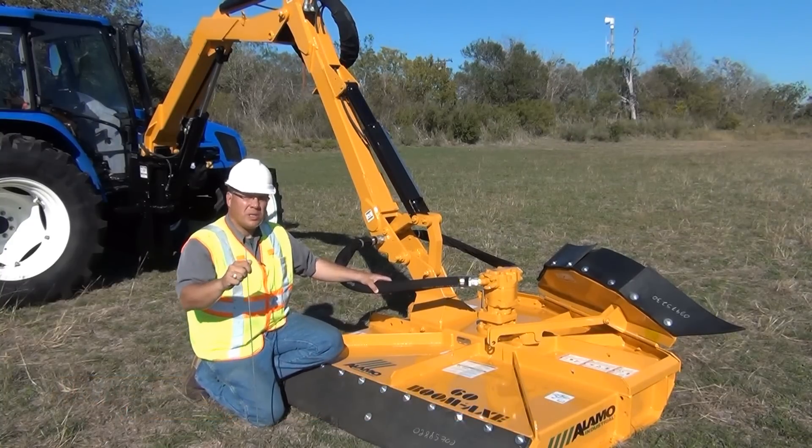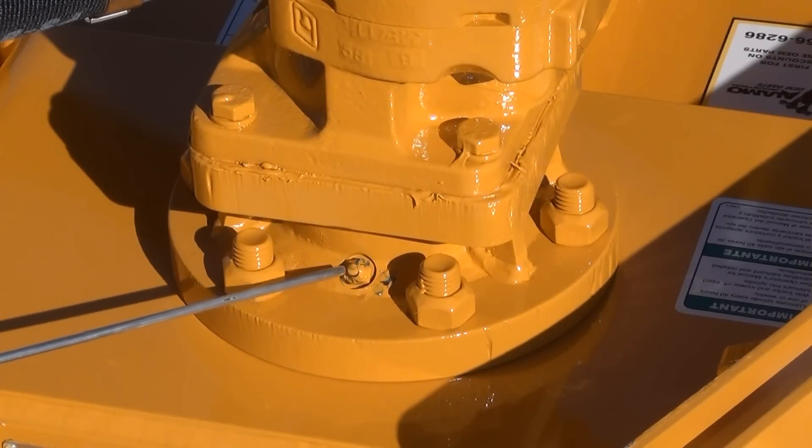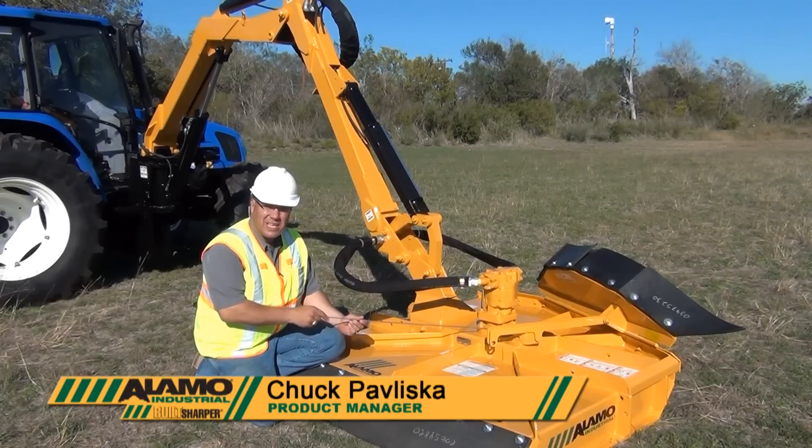First and foremost, be aware that there is a grease fitting positioned on the back side of the spindle. You should grease this fitting at least once a week, but do not exceed 40 hours of use in that time frame.